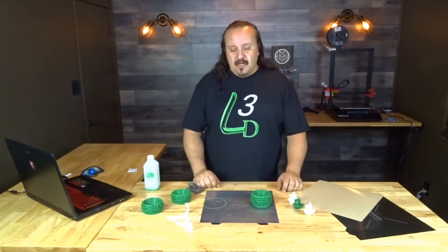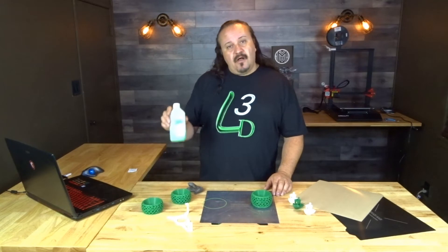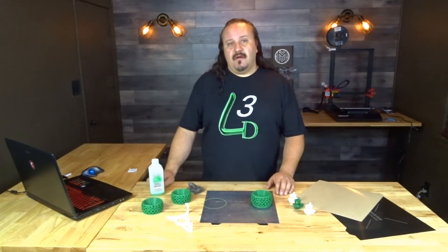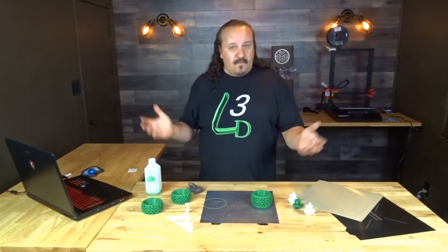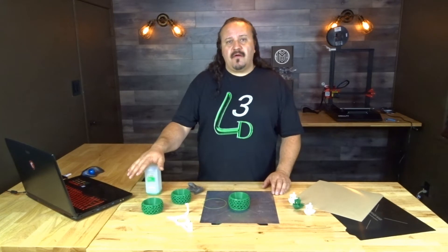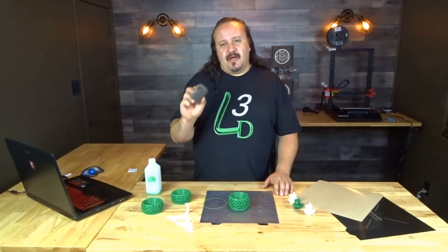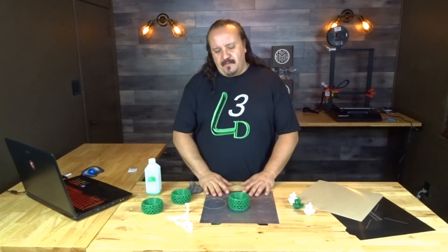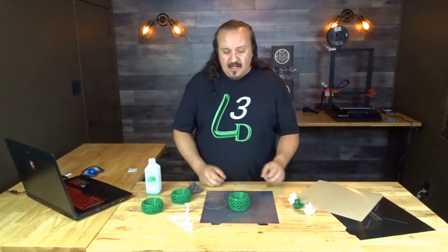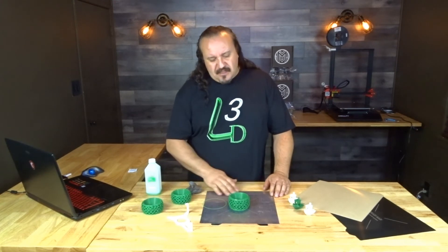I haven't printed anything really huge on the bed yet — I'll do that in future. And I don't know how long this PEX coating will last, but there are a few things to make it go longer. The first is to always clean it with isopropyl alcohol. If you find that your prints are no longer sticking, switch to acetone and wipe down the entire surface, and use your triple-ought steel wool. That will return the PEX to its sticking ability, and that's all the maintenance you should have to do until the surface wears out.